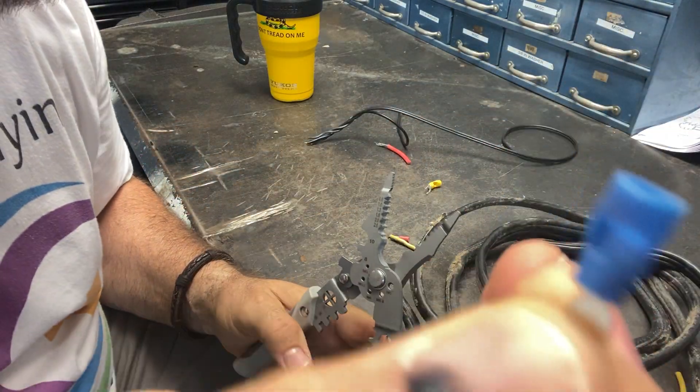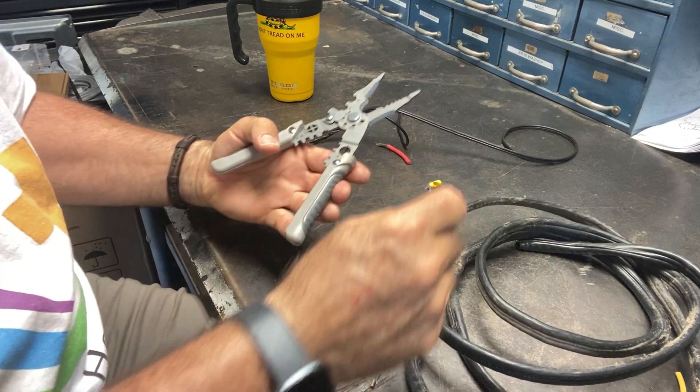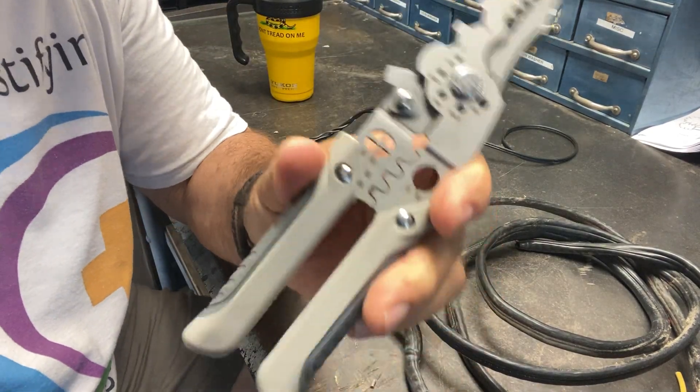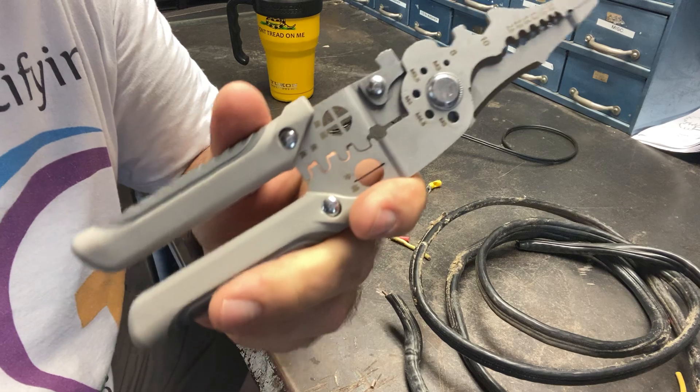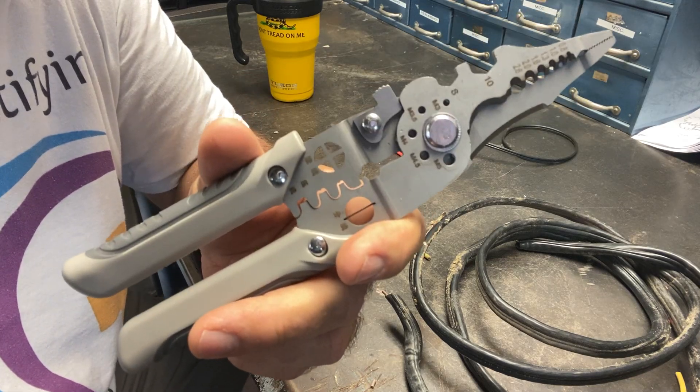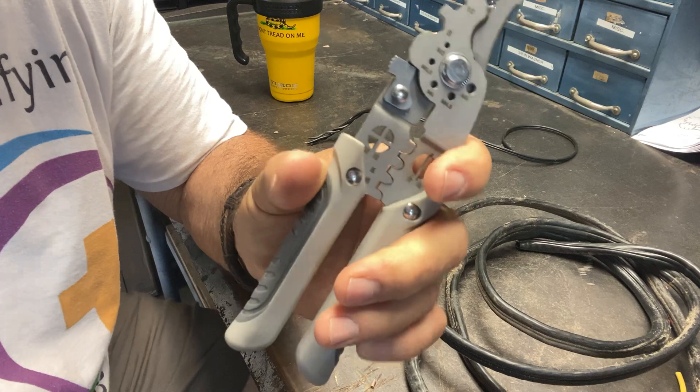Pretty cool. You can crimp all your little connectors — very neat. Anyway, it's a neat set of pliers. I really like them. I'm going to get a lot of use out of these. Pick yourself up a set — I think they're a good product, well made, and should last a long time. All right guys, y'all take care.